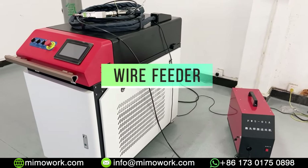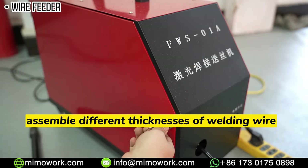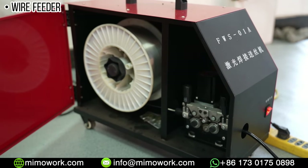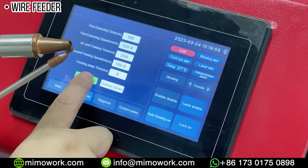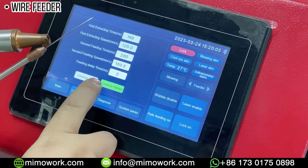Of course, we have to mention the wire feeder. This wire feeder can accommodate different thicknesses of welding wire, and since you are already familiar with it from your welding experience, we won't go into further detail here.